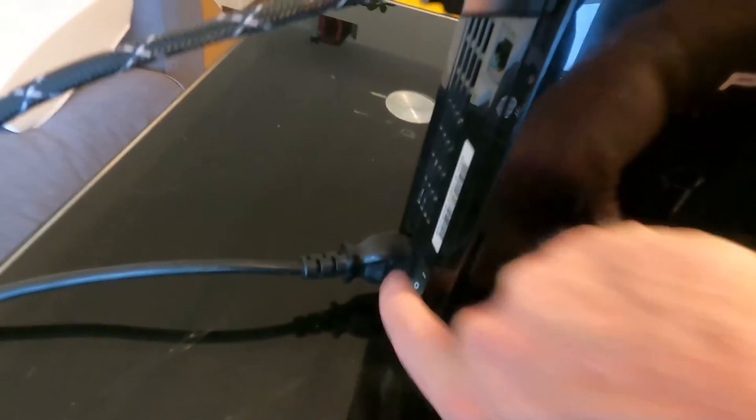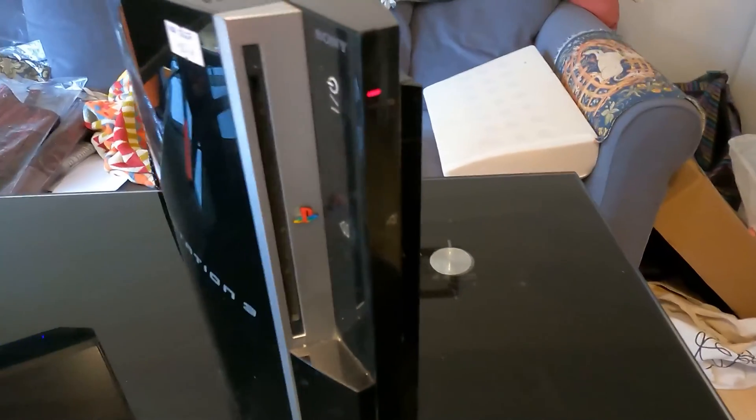I got it all plugged in, hopefully the power light comes on. Do you think it's gonna turn on guys?